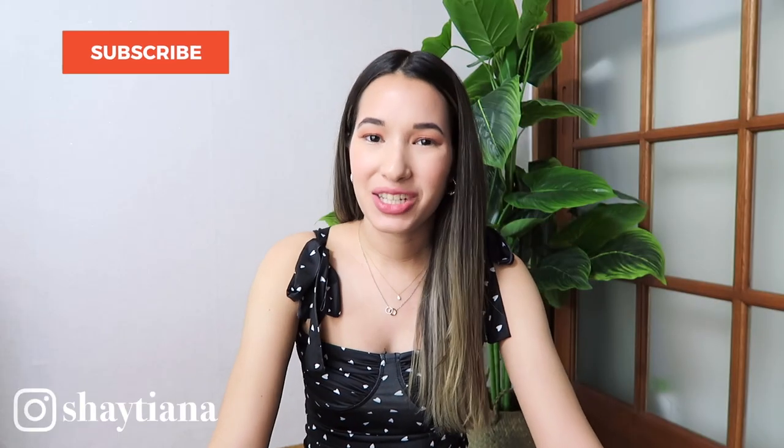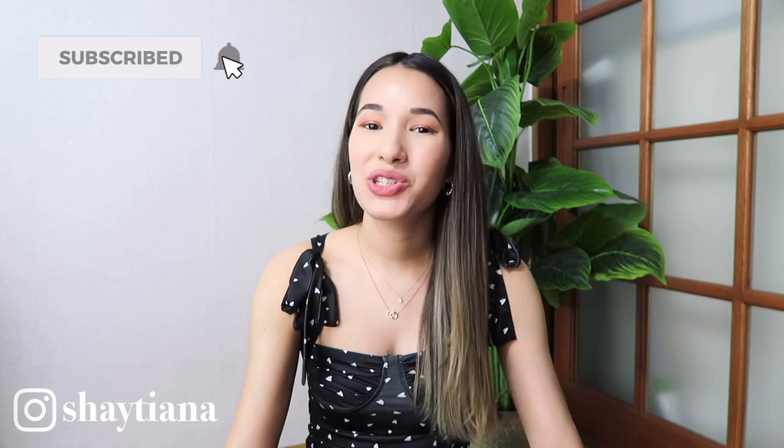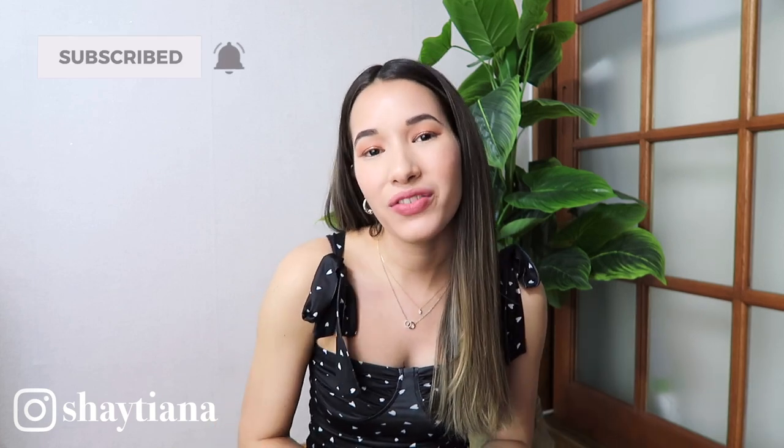Hi everyone! Welcome back to my channel. My name is Shytiana and today I'm going to be doing a DressLily swimsuit haul video. I've never shopped on DressLily before so this will be my first time and I want to give you guys my first impression as well as my honest opinion. I decided to do a few styles — I have a few one pieces as well as two pieces, so let's go ahead and get started.